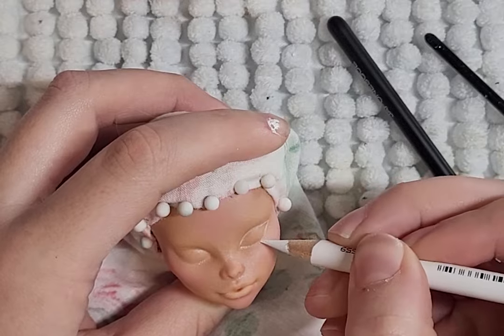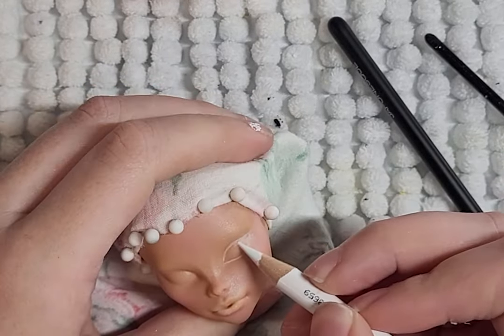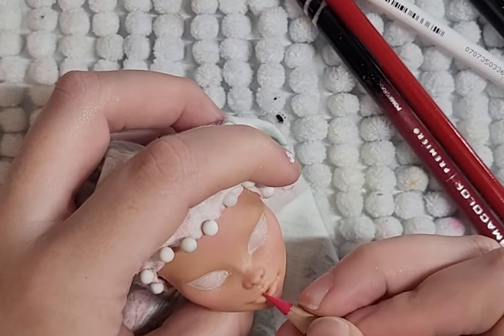I chose Nefra as the base doll because I wanted to make a really big layered dress. I love this song from the movie and the scenes from this movie as well.